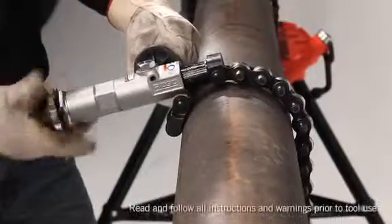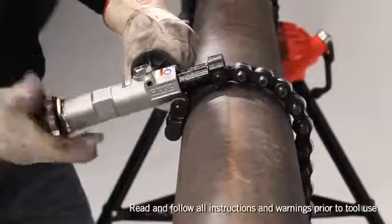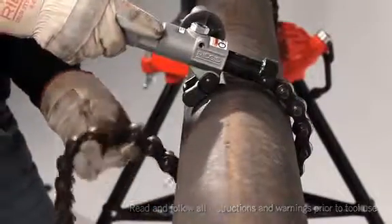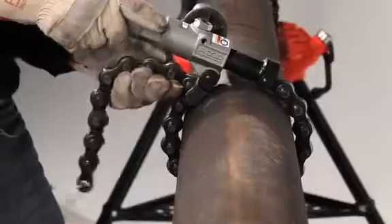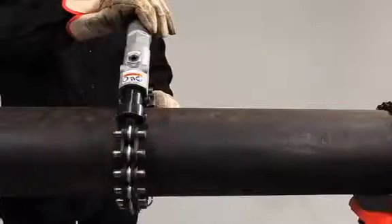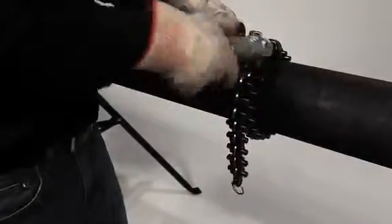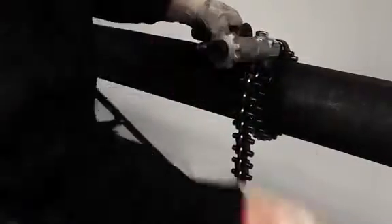To cut a prepared pipe, begin by turning the adjusting knob of the pipe cutter counterclockwise until it's fully open. Place it on the pipe at the desired cutting point and wrap the chain around the pipe. Place the nearest chain pin into the hooks. Make sure the cutter wheels are square to the pipe at the desired location. Turn the adjusting knob clockwise to firmly tighten the chain around the pipe.